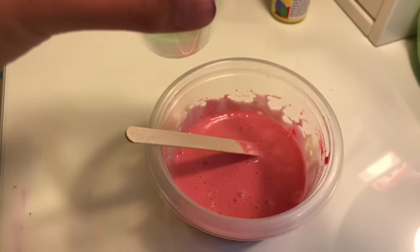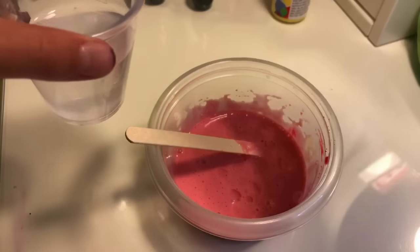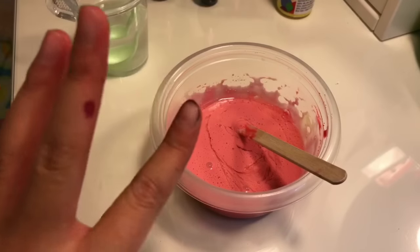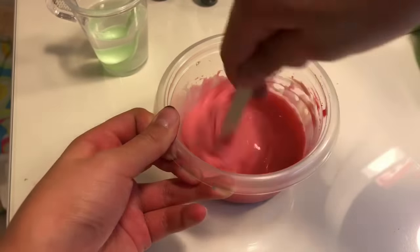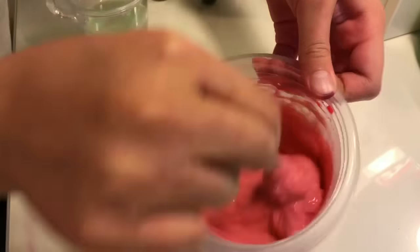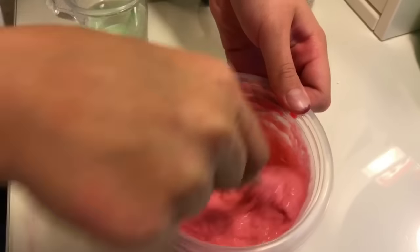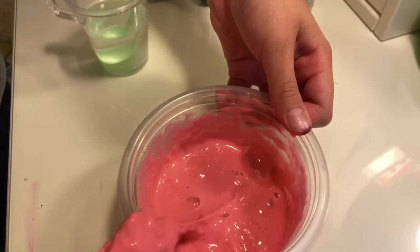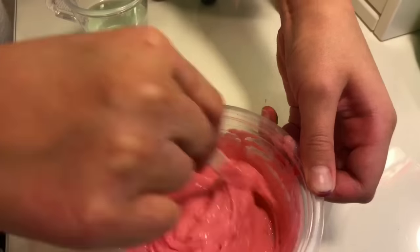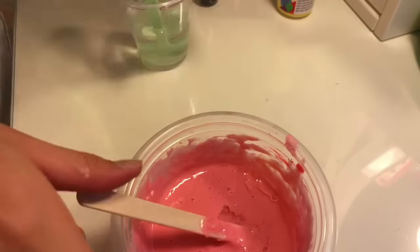Next, take your borax solution or any working slime activator and put in one tablespoon first. Mix it up until it starts to look like a slime. You don't want to add too much borax at a time — even though this is meant to be putty, you still want to go pretty gentle. Add about one tablespoon at a time.